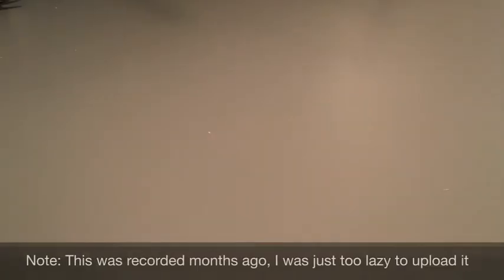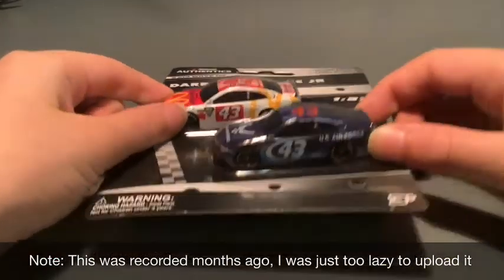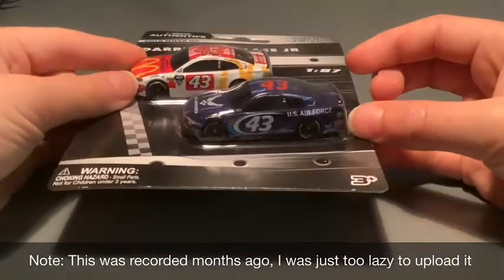Welcome to the SL Racing Network. This is the second part of the new 187-scale unboxing that I recently got from Wave 2 of 2019. We're going to unbox Daryl Wallace Jr., also known as Bubba Wallace's two cars. Let's start it up.